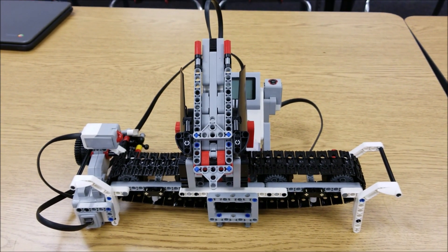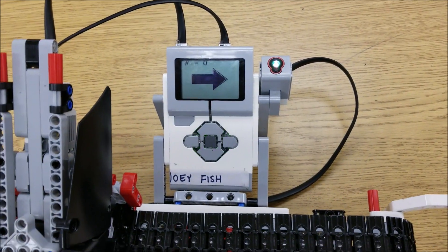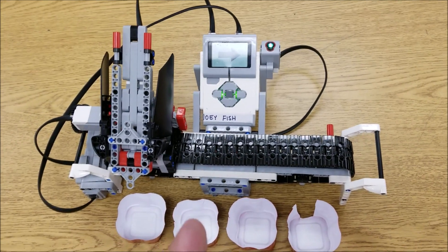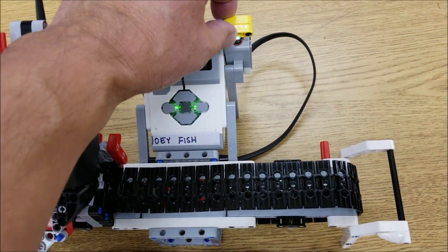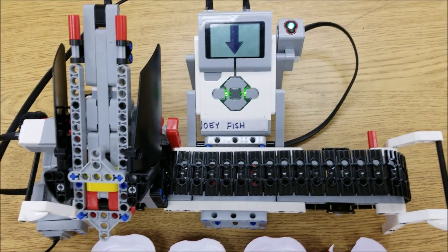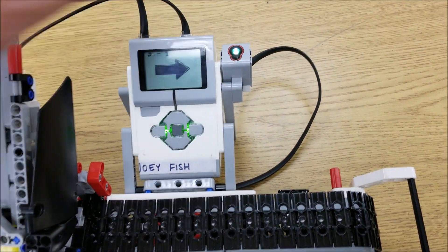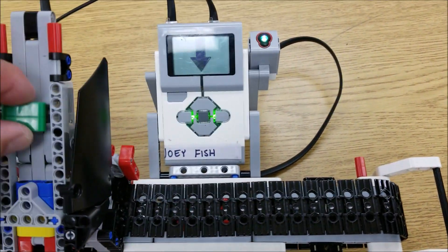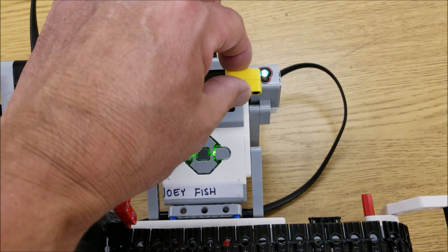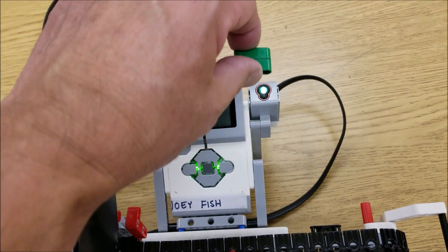Let's go ahead and see it in action. When you start the program, you'll see an arrow, and that arrow basically means it is time to scan colors in. So we're going to go ahead and scan these in. I tell my students: be careful not to put your finger over the color sensor, because it will detect your finger as red — no joke, it does. I just don't want them to get a bad reading on the colors.